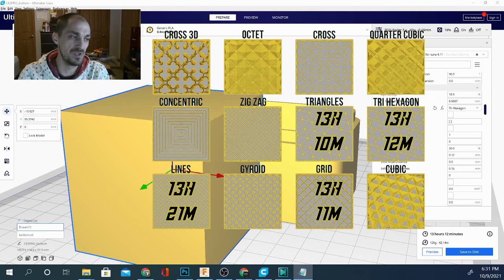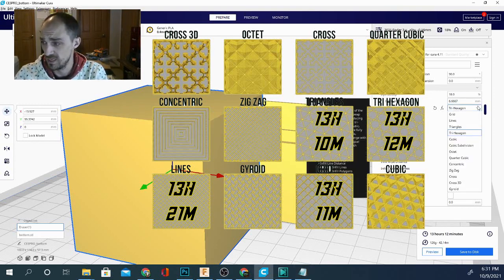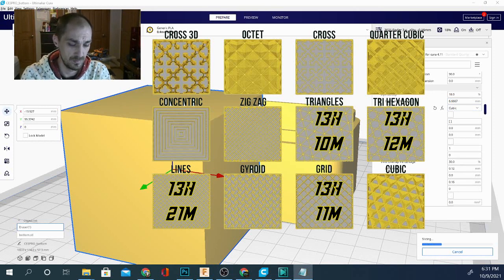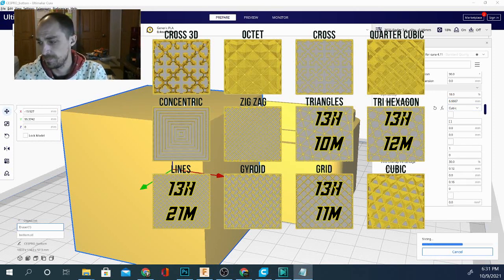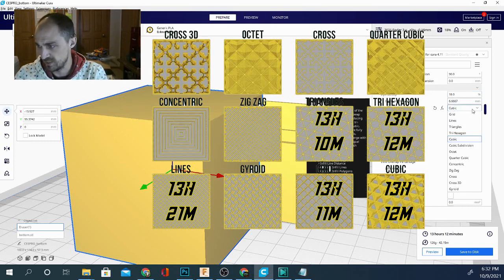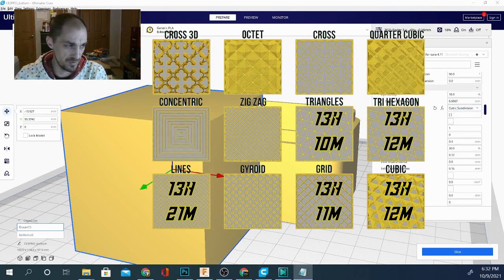Let's try the cubic method. That's going fairly quickly — 13 hours and 12 minutes, same as trihexagon. And the weight is exactly the same as expected, so no variation there.